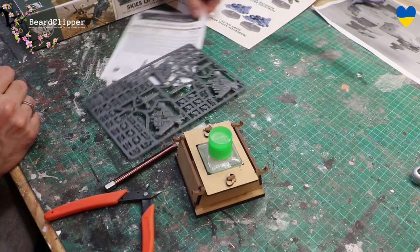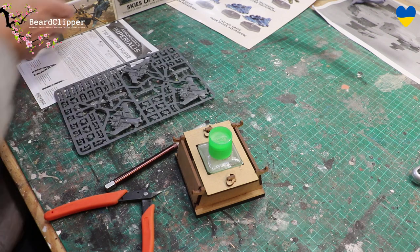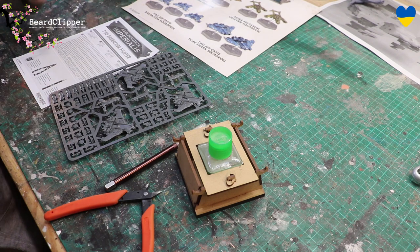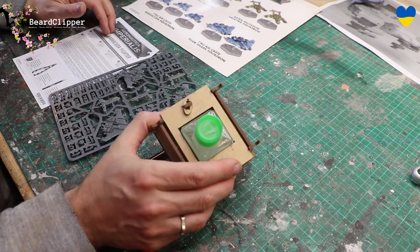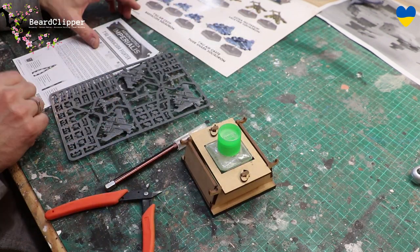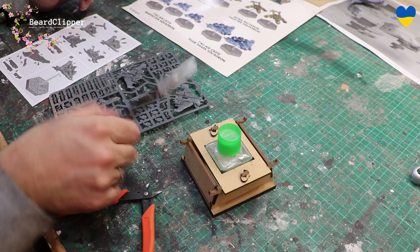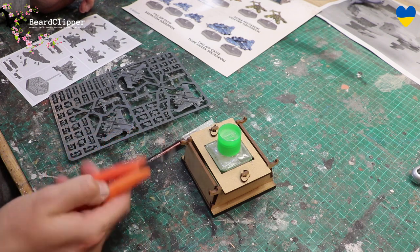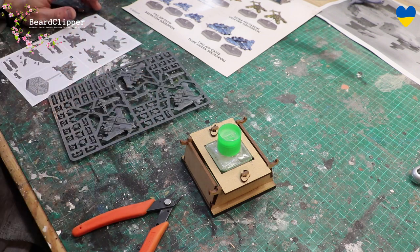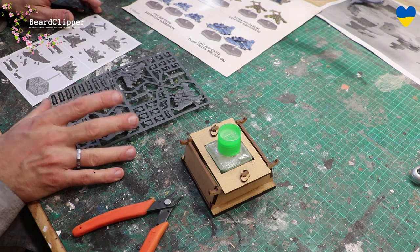Let's have a look at this Tau Barracuda fighter. I've got the instructions here, I've worked out which sprues are which, and at the back here is the sheet that shows what it's going to look like. My tools are quite simple: I've got some Tamiya Extra Thin which I'm going to try and use - I do prefer it for plastic kits but often get annoyed and go back to superglue. I've also got some snips, some Zero snips, and the Citadel hobby knife. You get three ships and I'm presuming there are options for guns.